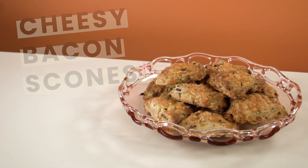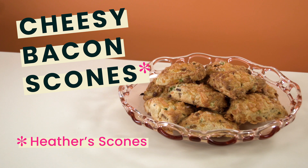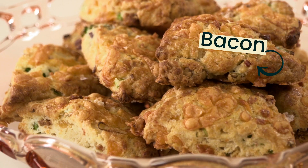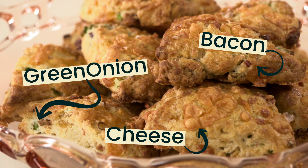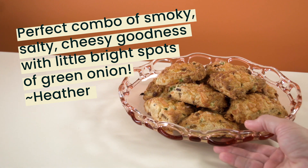Hi everyone, this is Virginia. In this video we're gonna make cheesy bacon scones, or what I call Heather scones. They are my sister Heather's favorite scones that I make. I could make any other kind of scone and she'll be like, oh, I mean they're great and all, but they're not the bacon cheese scones. So I dedicate these scones to you, Heather.